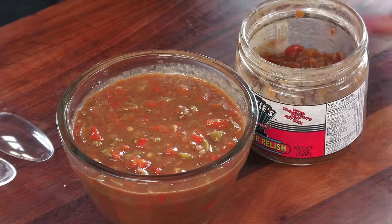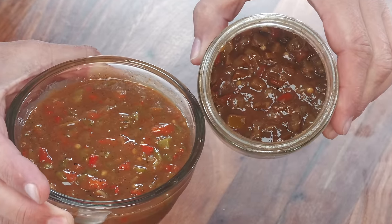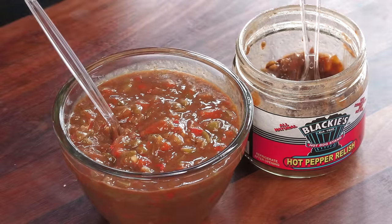So obviously this is theirs in the jar and this is mine in the bowl. The color is pretty spot-on; mine is a lot fresher right now, so I'm guessing if it were jarred it would darken up a little more. I'm not claiming this is an exact duplicate, but I am standing firm that I did a really good job capturing the look, texture, smell, and flavor. This is a really freaking good copycat recipe and I'm very proud of it.